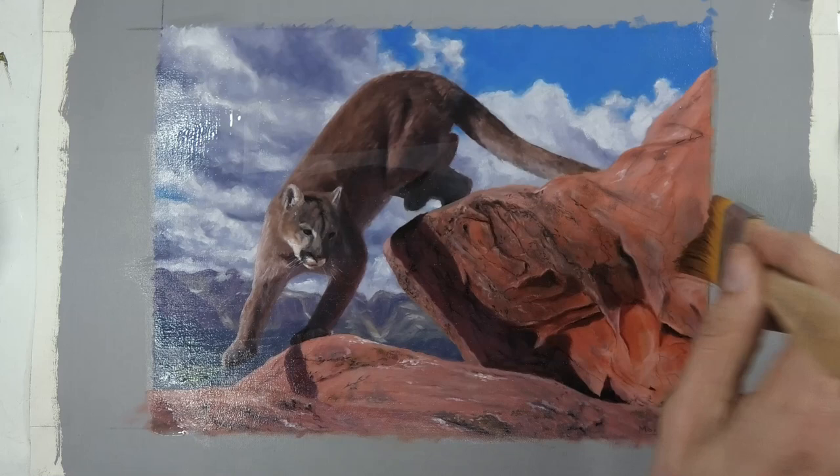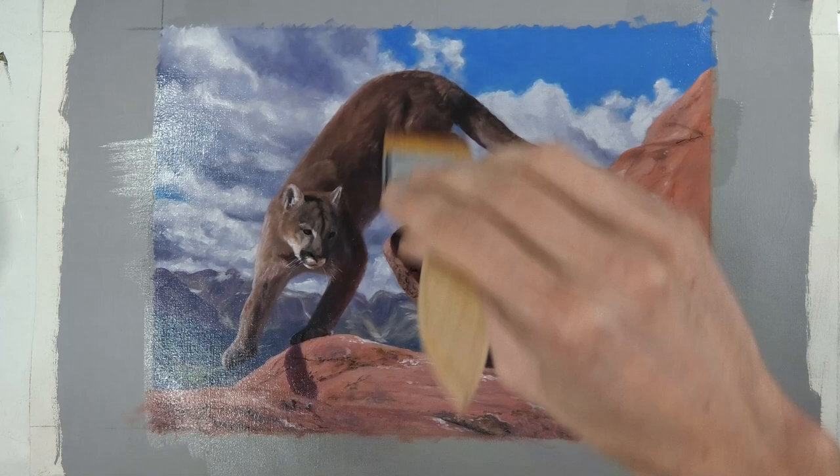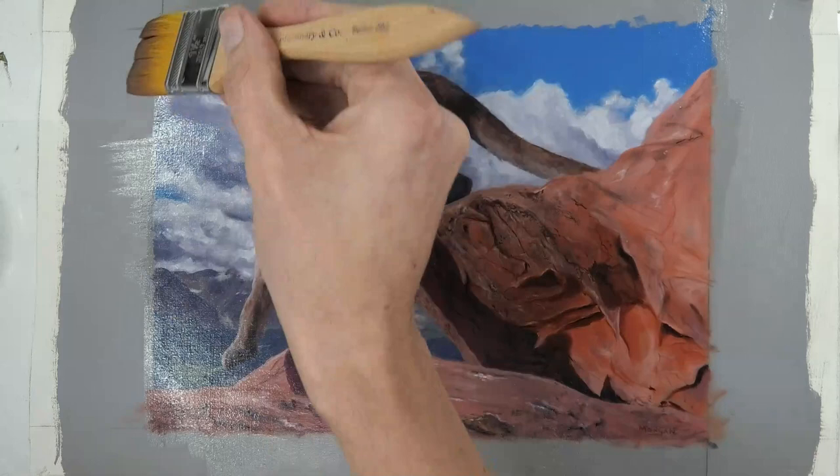I just spread it out over the painting. The thing is you want to get a nice even coverage and make sure you get all the edges as well, so go a bit outside the edge of your painting too.